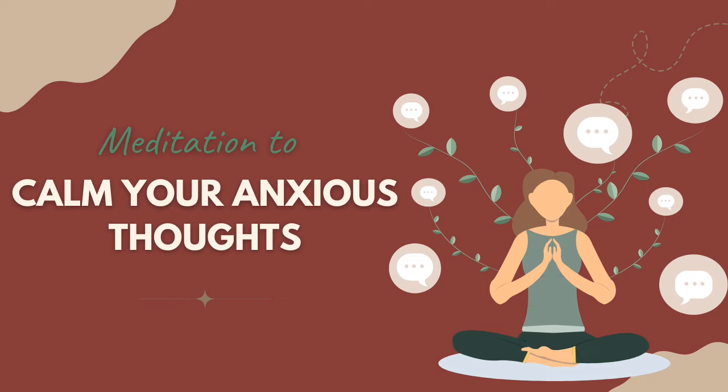Noticing if the breath feels shallow or constricted in any way, paying attention to how quickly your heart rate feels as well. Practice observing rather than trying to make changes.